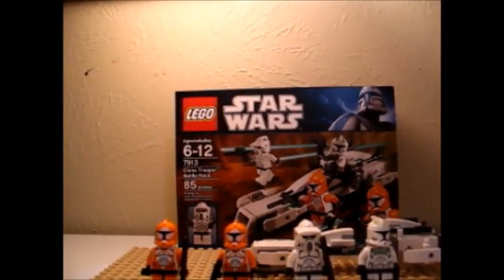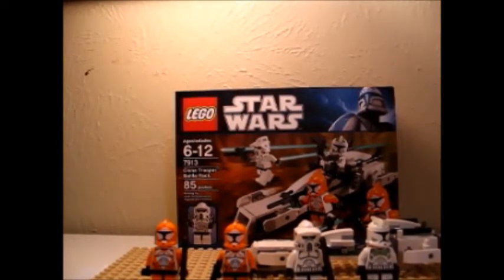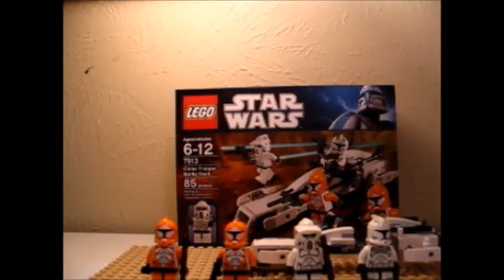Hello, this is LEGOFan9898 doing a review on the Clone Trooper Battle Pack. 85 pieces, number 7913, ages 6 to 12.